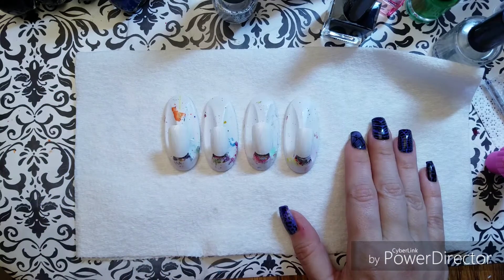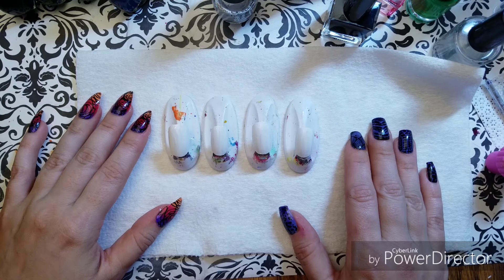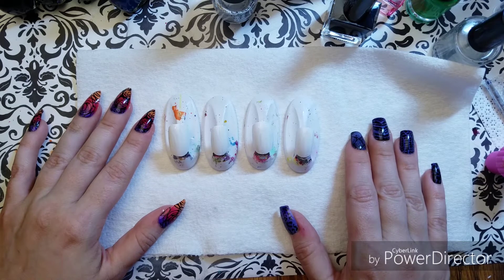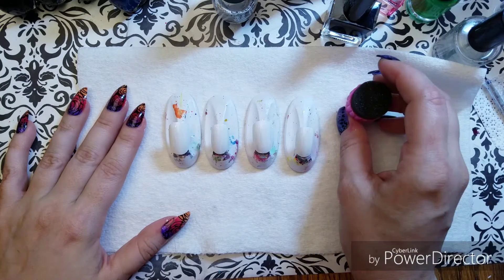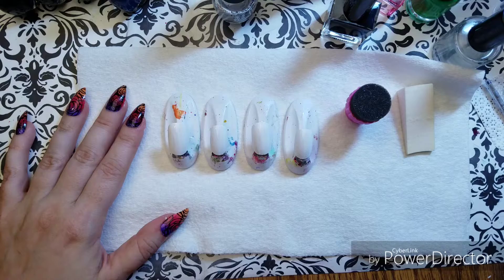Hello friends, it's Reza, and I am here tonight to tell you guys how I do my sponge gradients. I had a request to learn about this a little while ago, and I am fulfilling that request. I'm going to use two different sponges to show you the couple of different methods I use.